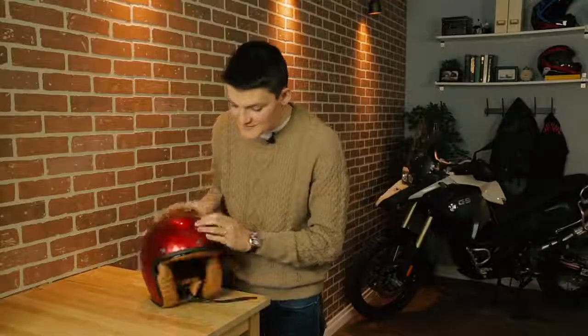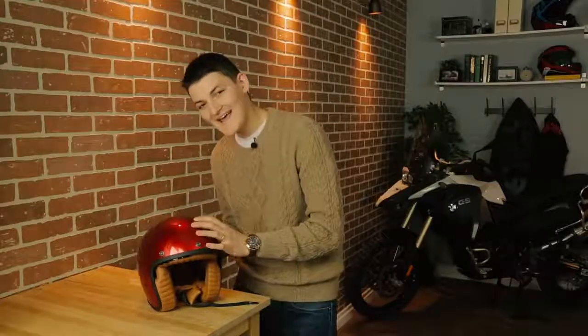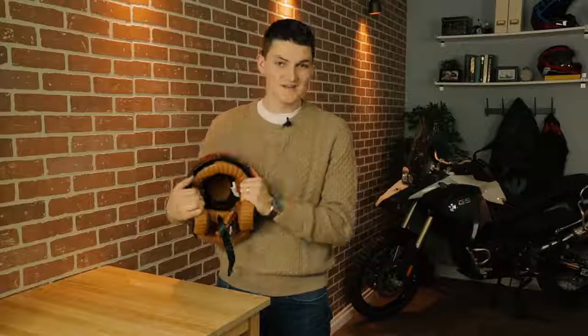This is the $300 Scorpion Belfast. We do have loads of other options in the retro open-faced category, most notably the Built Wild Bonanza and the Bell Custom 500, so why choose Scorpion's new kid on the block? Craftsmanship. This fiberglass shell is hand-laid. The Nappa leather in here is hand-stitched. It also happens to be the most plushy and luxurious thing I've ever stuck on my head, for what that's worth.